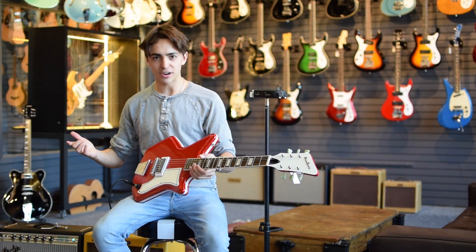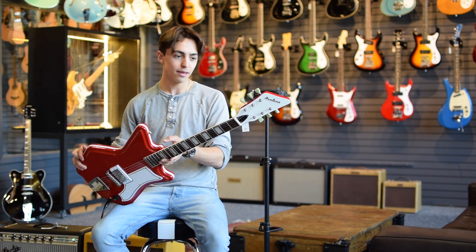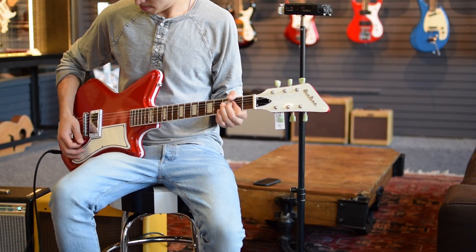Obviously with this kind of guitar, you've got to play some Jack White, some White Stripes stuff. This was a favorite of his back in the day — he played a vintage one, but these recreate that vintage feel perfectly.